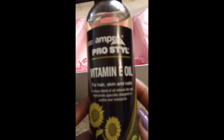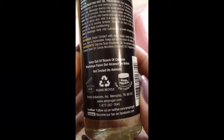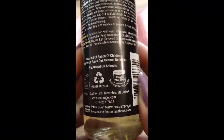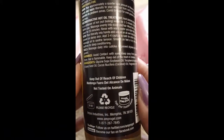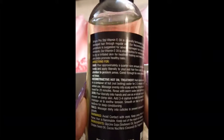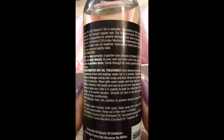Another full-size product in here — this is the Ampro Pro Style Vitamin E Oil for hair, skin, and nails. It's a six-ounce bottle, available at the Curl Kit shop. They're based in Memphis, Tennessee. More information at amprogel.com — they also have a Facebook page and Twitter. This product is not tested on animals. You can pause the video to read the ingredients and instructions.